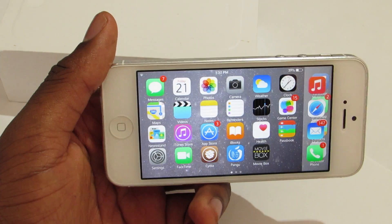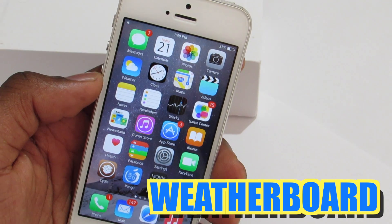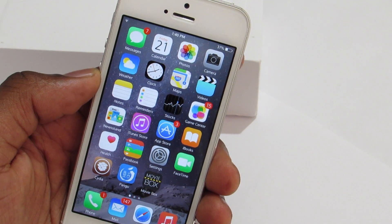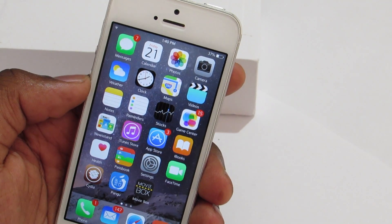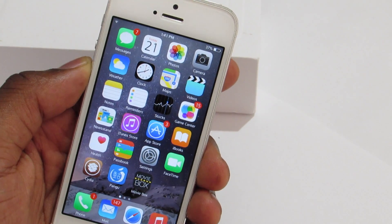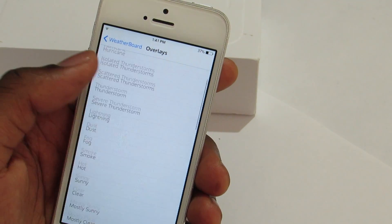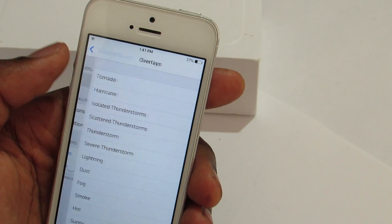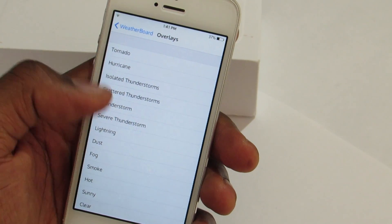As you can see, it gives you the iPhone 6 Plus feel. The next trick is Weatherboard. You can notice the little snowflake falling in the background — that's the Weatherboard tweak. If you jump into the settings, you have tons of weather conditions you can set.